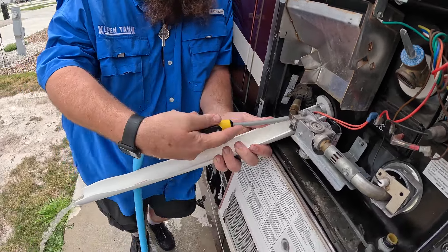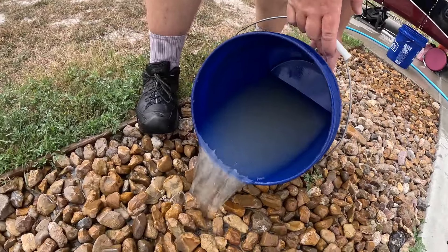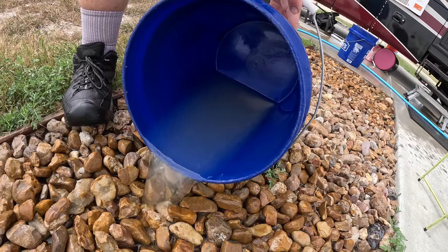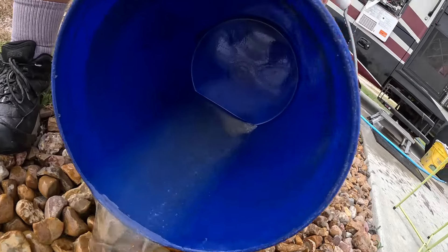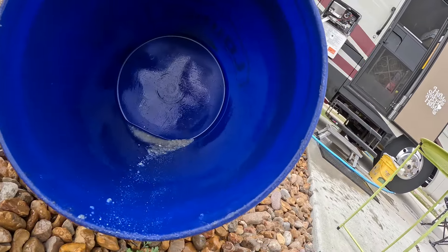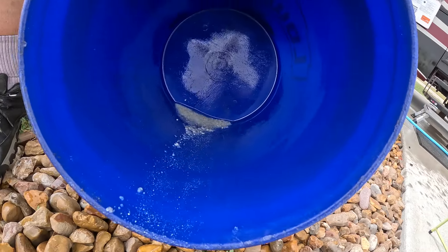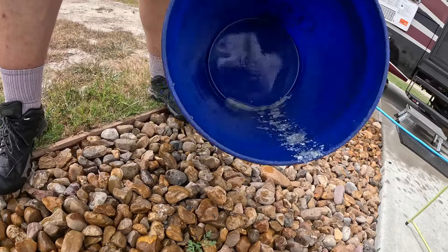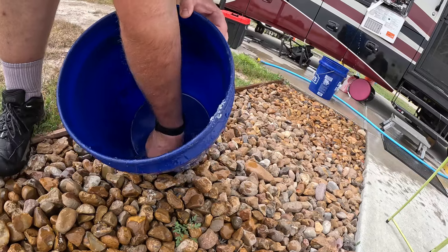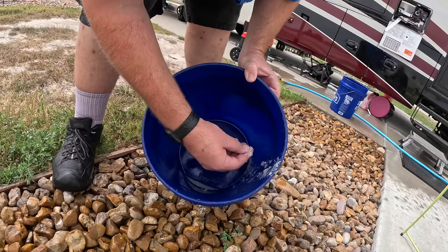This looks a lot better. When he gets to the bottom of the bucket we'll check in. This is bucket number two — you can see calcium floating in there, smaller particles, but you can still see a little more sand and more calcium down in there. But we're getting it cleaned up pretty good.